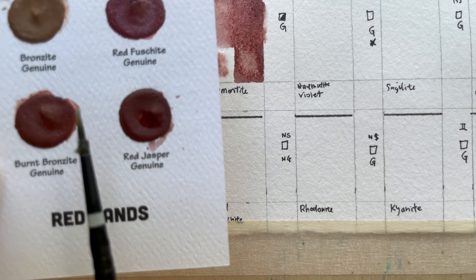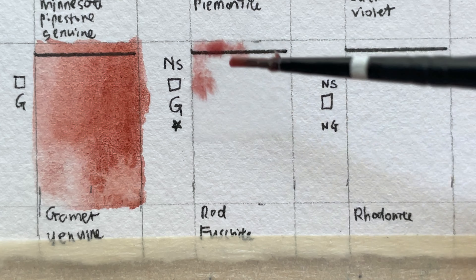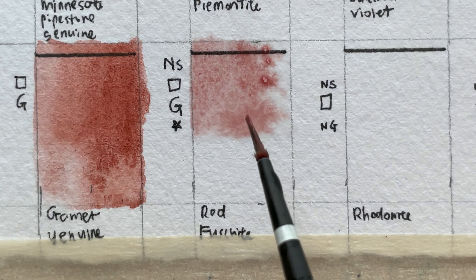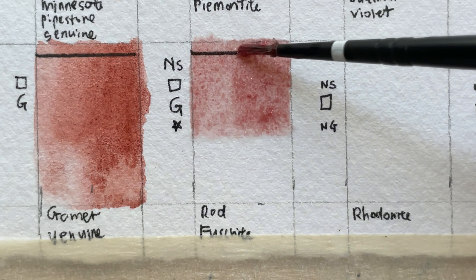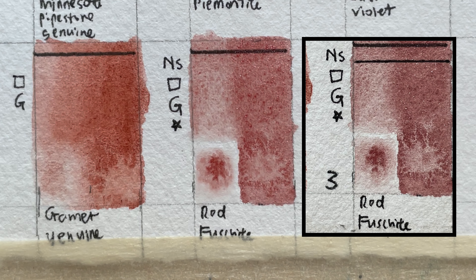Next we have Red Fuchsite — I'm not sure how to pronounce it. It's a non-staining, transparent, granulating, series three color with shimmering particles. According to Daniel Smith, the mountains of Brazil yield this beloved treasured gemstone. Paint this soft, reddish dusty rose and watch as the mineral's iridescent sheen rises to the surface of your brushstroke, giving new definition to skies, botanicals, and reflections. I have this one — bought it a while ago but haven't really used it yet. The mineral is mined from Brazil.